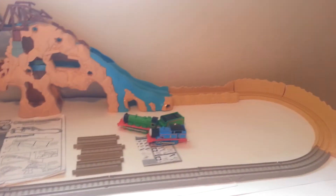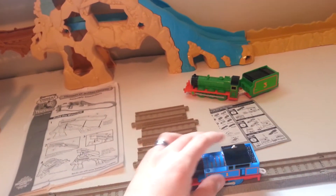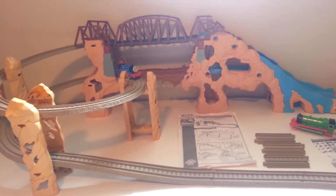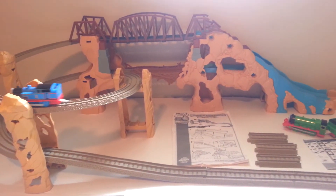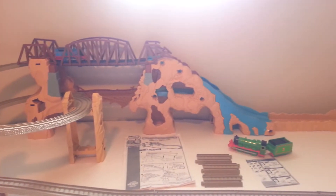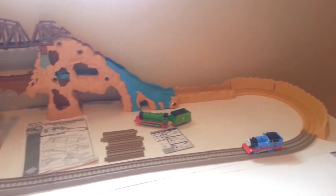Okay, this is the track all set up. I'll go ahead and put Thomas down it. I have this set to go over the long way, all the way up the hill, but you can also have it go towards the lower path and through the waterfall. Instead, it goes over it.